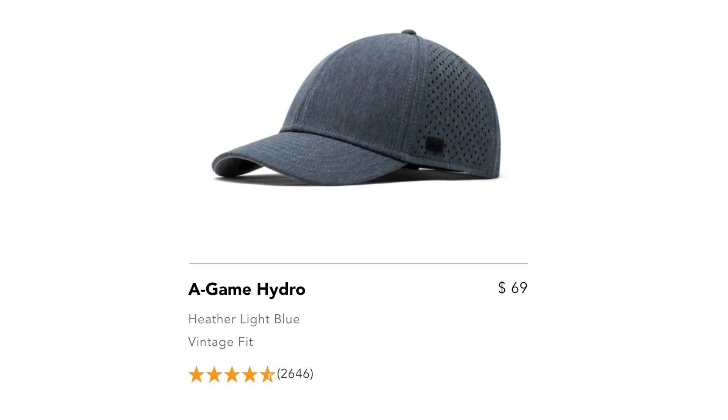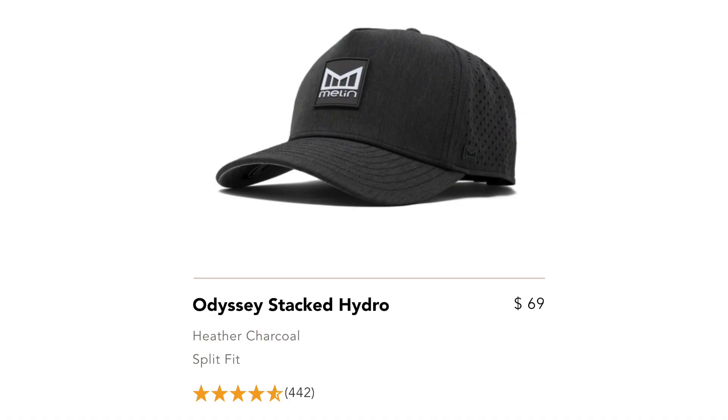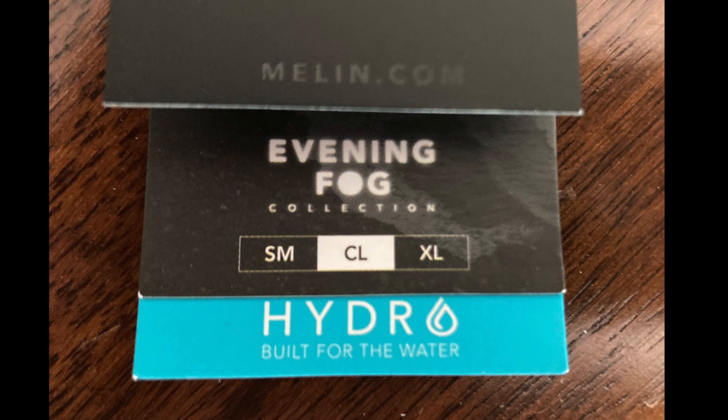The girl at the store pointed me to the two top-selling hats. One is called the A-Game Hydro, which looks a lot like a baseball cap, in a limited edition color called Ash and Amber — still $69. I really appreciate them keeping the limited edition price the same as regular. What drew me to this hat was the infrared logo on the left front panel. The other top seller was the Odyssey Stacked Hydro, which is Melon's take on the trucker hat, in a color called Evening Fog. All three hats had mesh lining in the back, a button on the bottom, and the Hydro insignia.